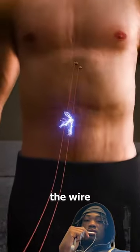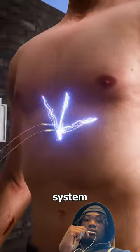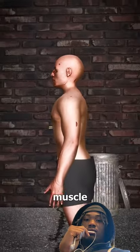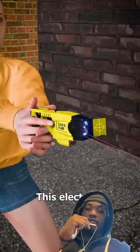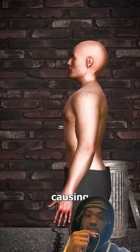Once the charge has traveled up the wire and reaches your body, it takes over the neuromuscular system, causing immediate and overwhelming muscle contractions. This electrical pulse temporarily paralyzes you without causing permanent harm.